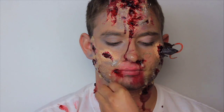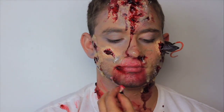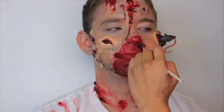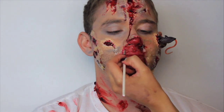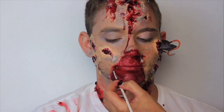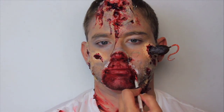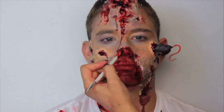Once I was done applying most of the makeup, I decided I wanted the zombie to look more gory, so I made it look like Matt had a ripped open mouth — basically making a little wound into a bigger wound. I used the gelatin, red face paints, and fake blood to achieve this. I also used a thin pink brush to draw on little veins using the bluish gray and burgundy face paints.